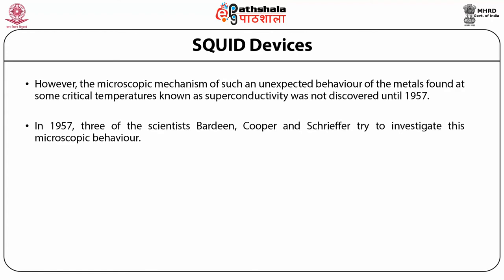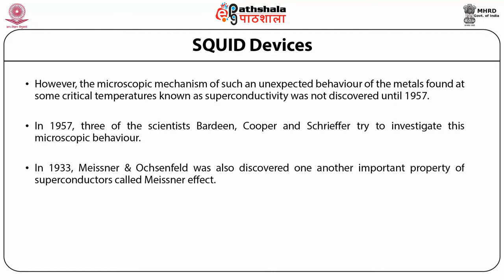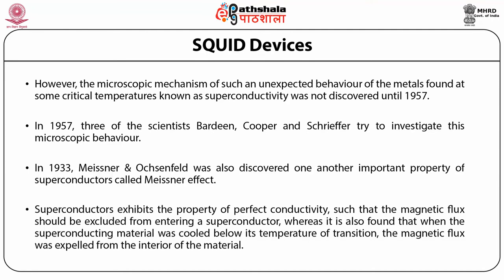This phenomenon was also discovered for other metals such as tin, lead and aluminum at critical temperatures lying between 4 to 10 Kelvin. However, the microscopic mechanism of such unexpected behavior of metals at critical temperatures, known as superconductivity, was not discovered until 1957. In 1957, three scientists — Bardeen, Cooper and Schrieffer — tried to investigate this microscopic behavior. In 1933, Meissner and Ochsenfeld also discovered another important property of superconductors called the Meissner effect.